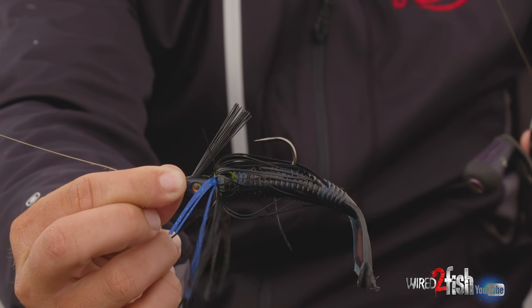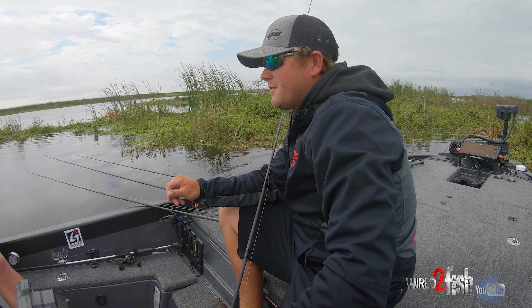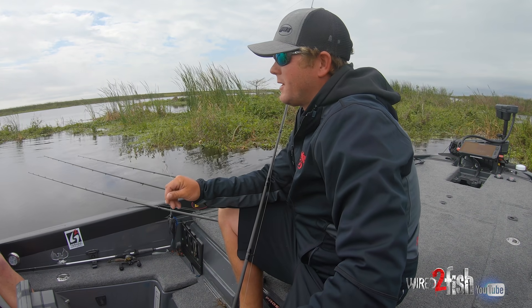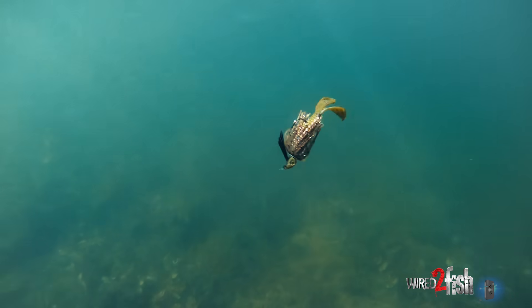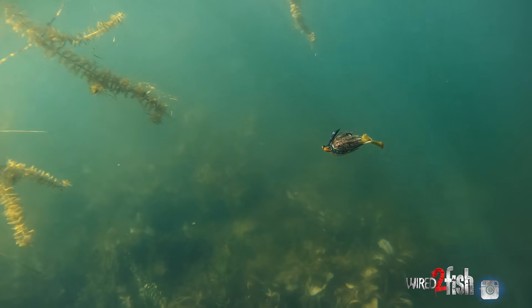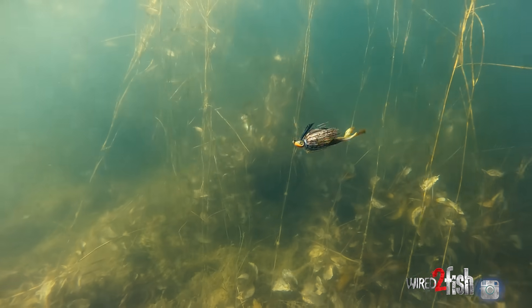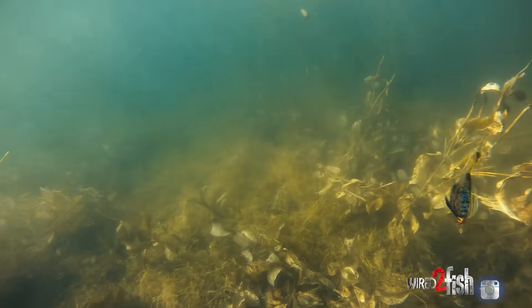First off is a swim jig. I like a swim jig because I can cover a lot of water with it. If you get around some fish you can usually get a bite on a swim jig pretty quick. It's something that you can work at the top of the water column, at the bottom of the water column, you can fish it through thick stuff, you can fish it through thin stuff, and you can present it in any kind of forage opportunity — you can change the color and match the hatch to anything.